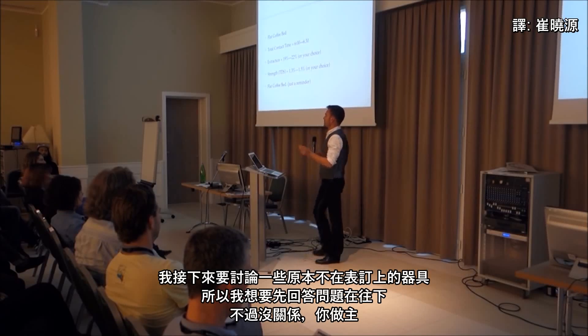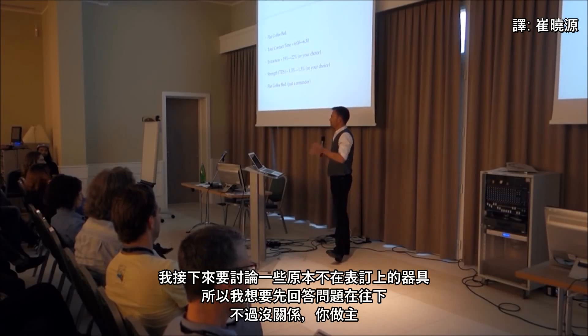I'm going to shift gears a bit to something unplanned. I wanted to take questions on the refractometer topic before moving on to something else.